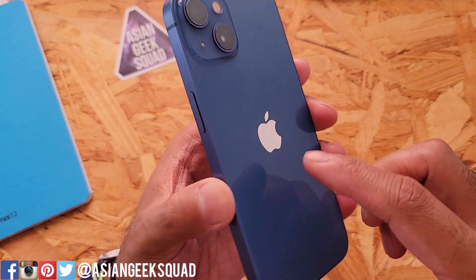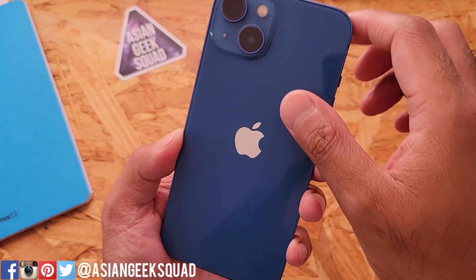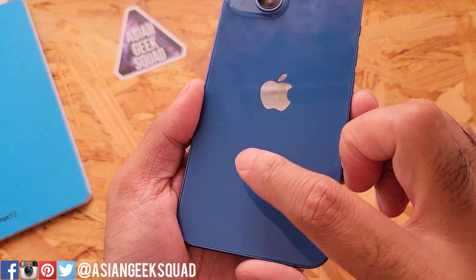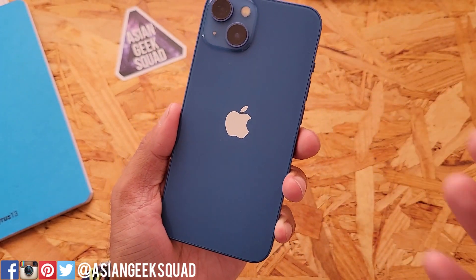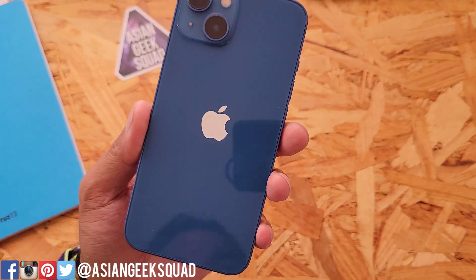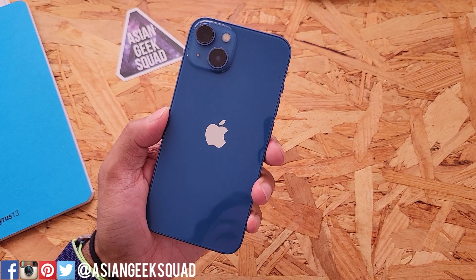I really like the mixture of the glass back and the aluminum siding where they match. This is a little bit of a fingerprint magnet but it's not that bad — you can see the streaks if you look closely but you can't really see fingerprints. One thing it is, though, is a dust magnet, so just be careful. And if you do decide to get a case, don't forget to subscribe — we have a lot of iPhone 13 case reviews coming up.